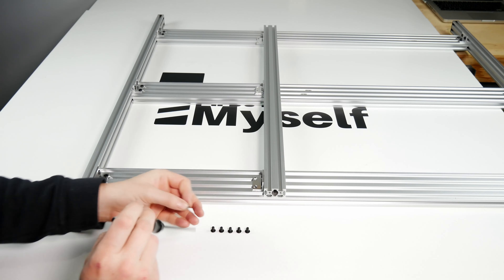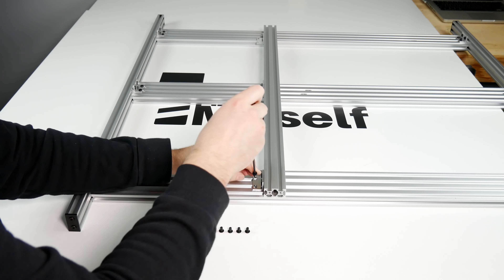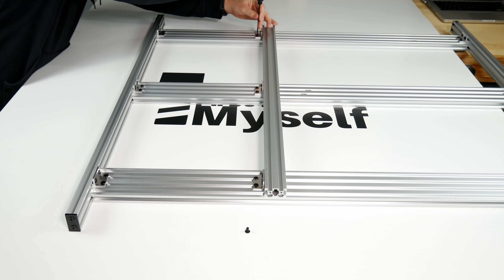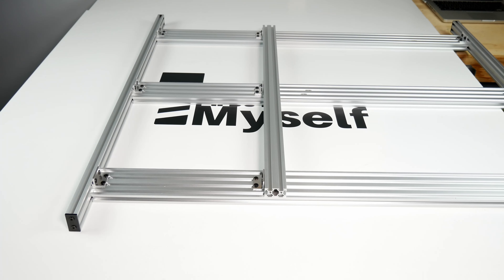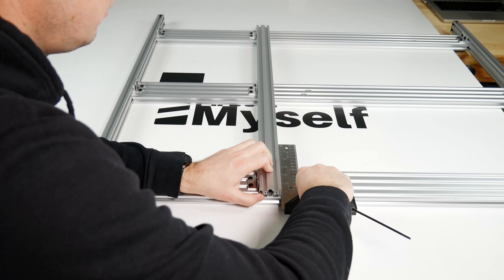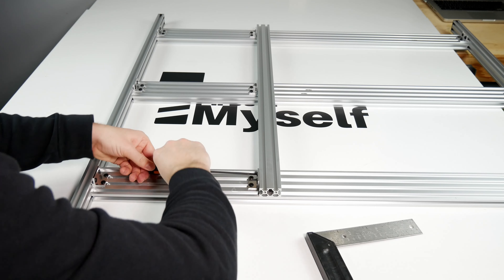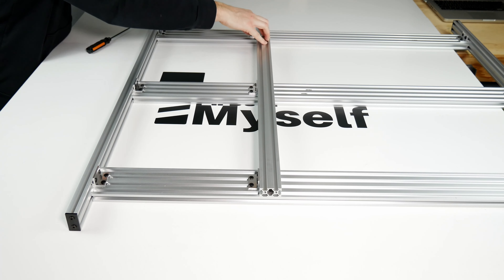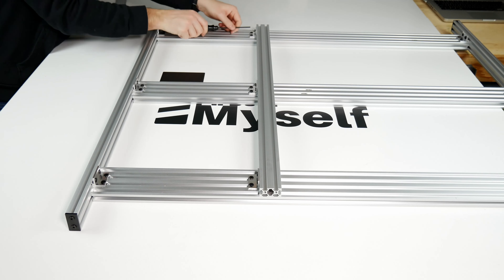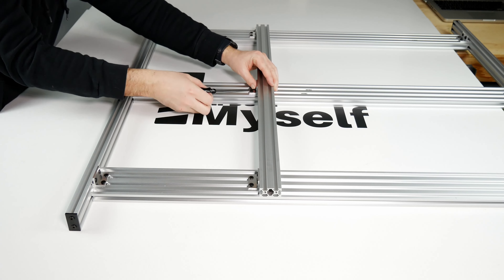Now lay the 20x40 extrusions flat on the 20x80 extrusions and slide the double L brackets to line up with the center slots of the 20x80 extrusions. Thread the M5 screws into the T-nuts previously installed, leaving them loose. Once these are all threaded, grab a square and use it to tighten down the side of the L bracket to the 20x80 extrusion while holding the 20x40 extrusion square. Make sure to hit your measure mark, then tighten down the screws going to the 20x40. Repeat the same steps on the top extrusion, and lastly tighten down the double L bracket on the center 20x80 extrusion and then the 20x40 side.